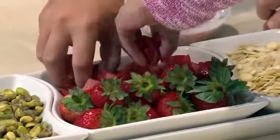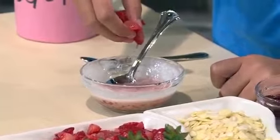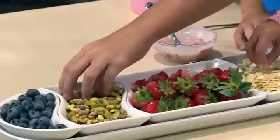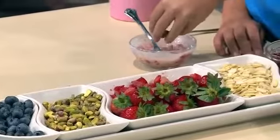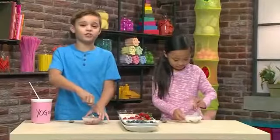And then you add fruit, like blueberries or strawberries. I'm putting in strawberries. You can add nuts for something crunchy, like pistachios or almonds. I love almonds — it's gonna make it really crunchy.